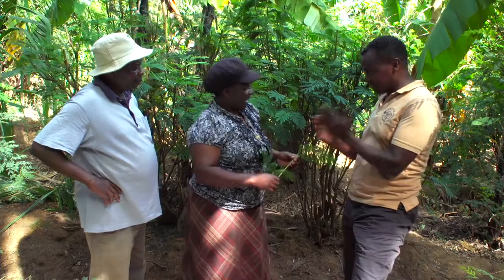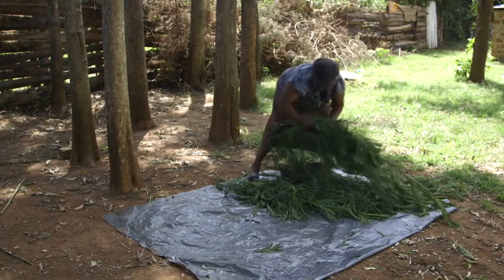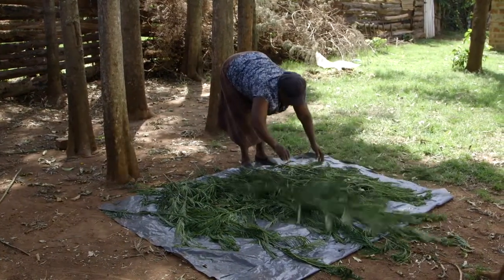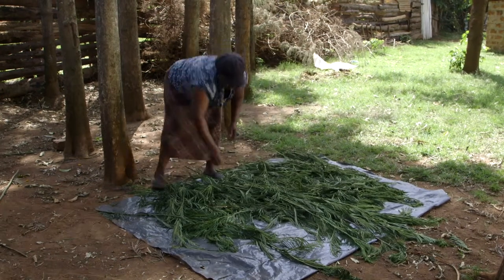What do you do after you cut it? I just put it in a shed for a while — you need to remove the moisture from the Caliandra. I dry it. It will cause a cow to bloat if you take it fresh like this. So it should be put in a shed for a while, in a shady place.